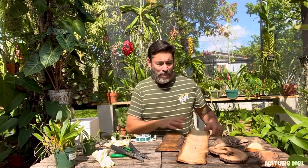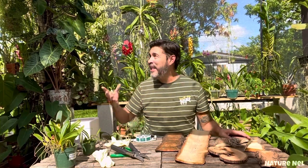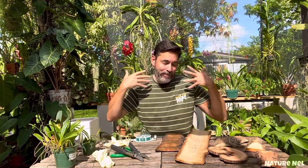I had sick orchids that I took out of pots and put them on mounts. Not only did they root in a very short period, they bloomed for me. Now in the summer here in Miami, as you can see, I am sweaty.